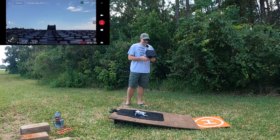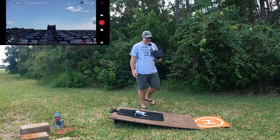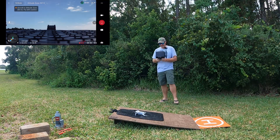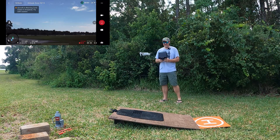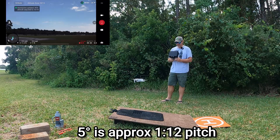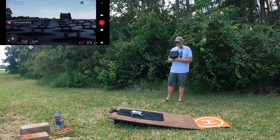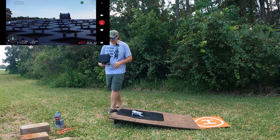So, 5 degrees. Let's see if we'll start up. He took off without any problem. Let's give it a land. Landing. We landed at 5 degrees without any issues. So let's go to 10 degrees.